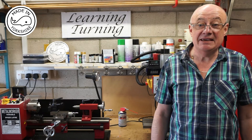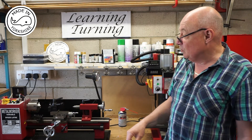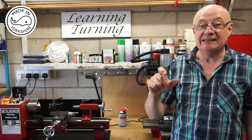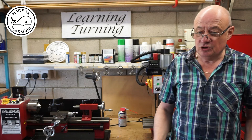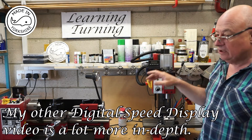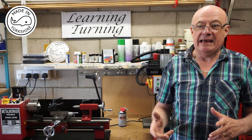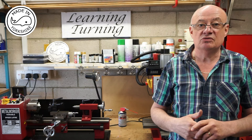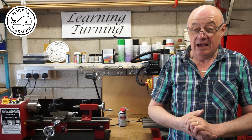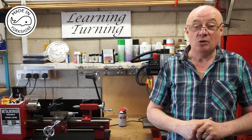Hi there. After making the digital speed display for the mini mill, I thought I'd have a go at making another one for the mini lathe, but this time to incorporate a small LED array. The process I followed was very similar to the one I followed when I made this one, but it just needed some slightly different wiring and some basic modifications to the Arduino program. I'll show you some of the modifications I made and I hope you like the results.